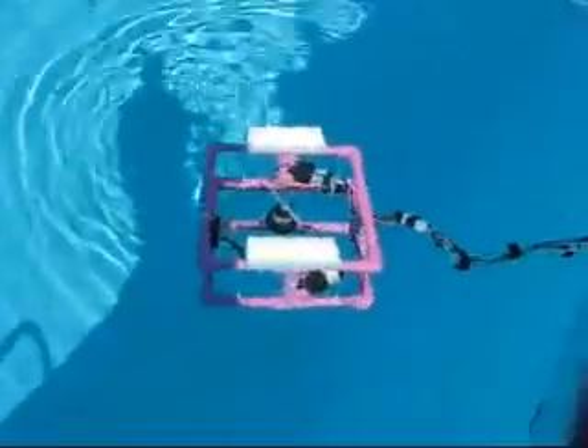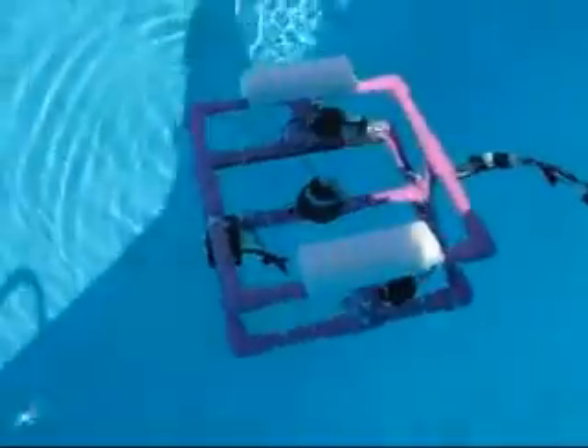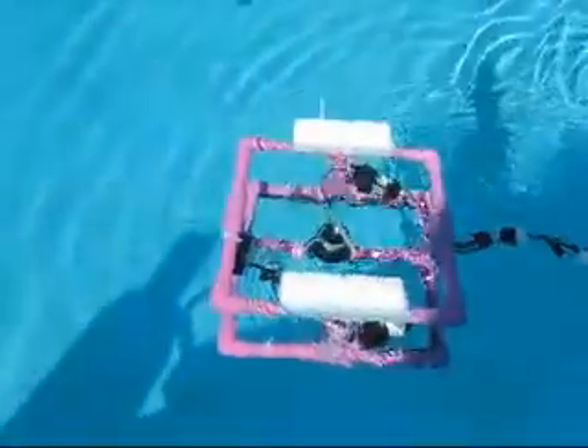You guys have got a tether line over here. Take off — yeah, that's what you guys are going to do, so you guys can play with it.